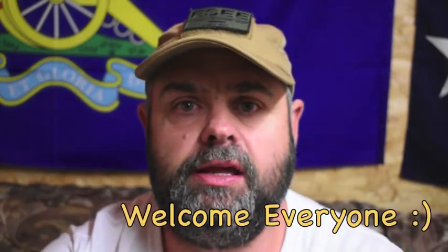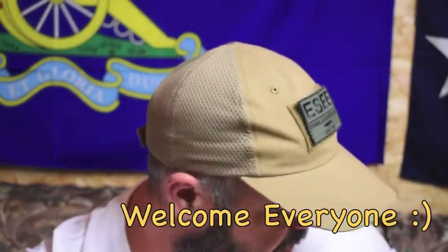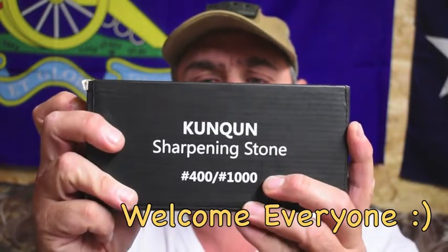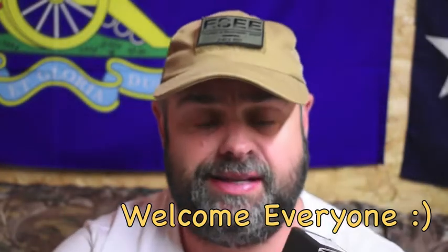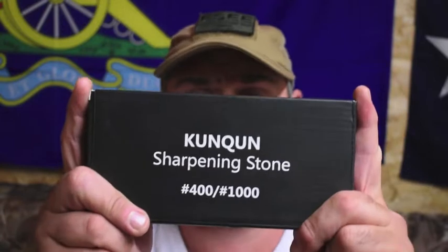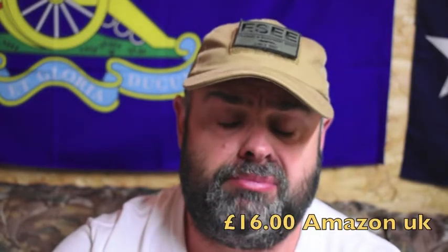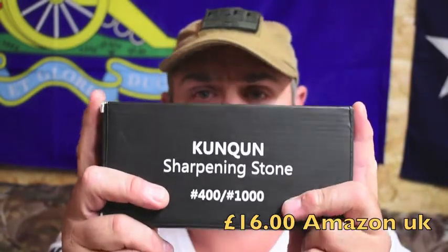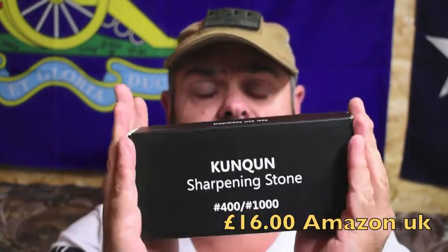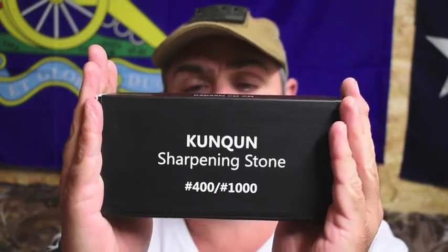Hi everyone, welcome to the channel. Today we're going to be taking a look at a whetstone. This particular one I picked up off Amazon for around about 16 pound. Now some of the bigger channels and more experienced people say don't choose these particularly cheap whetstones because you're not guaranteed to know the true grit of them — whether it says combined 1400, that might not necessarily be true and could be way lower than those grits suggest. But for me it's good; it's kind of my first whetstone so I'm just going to try with this one.